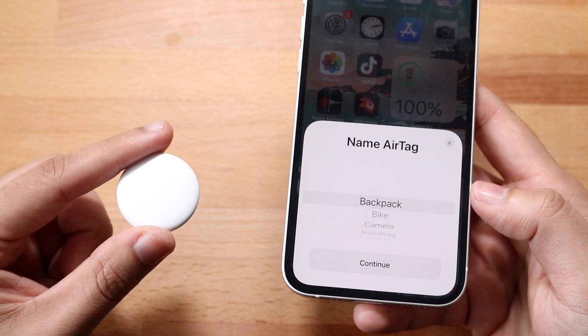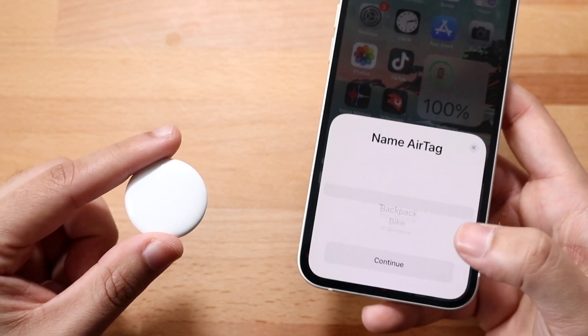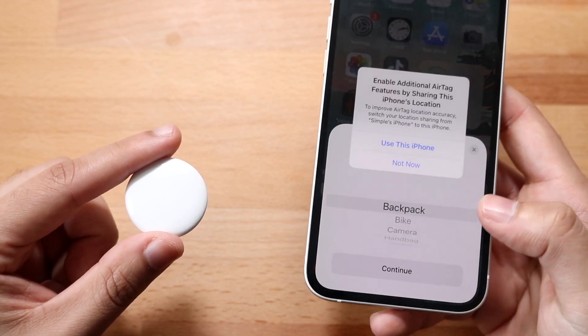It's going to tell you to name the AirTag, so you can specify exactly what you want. Let's say I want it on my wallet — or let's say it's a backpack, that's easier. You would go and set it as your backpack.